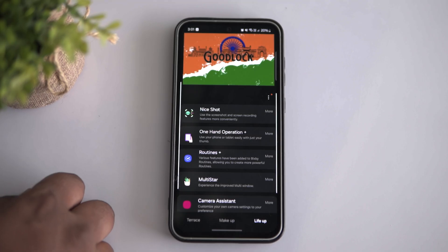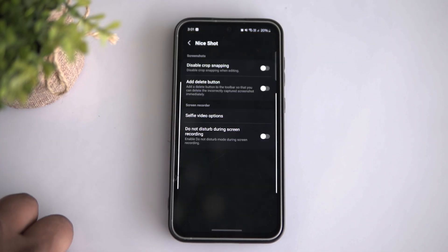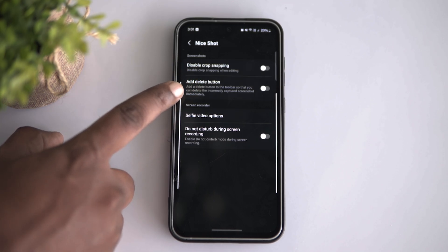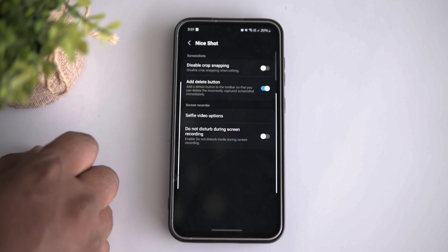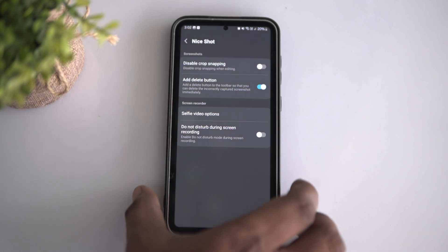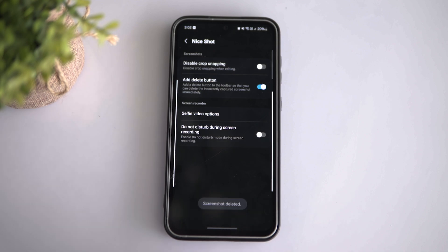Nice Shot is packed with some incredibly handy features for everyday use. There's one I personally love — this tiny delete icon on the screenshot toolbar. It's been a game changer for managing screenshots. With this feature, I can take screenshots and instantly decide which ones are worth keeping. All I had to do was turn on the add delete button. Now whenever I take a screenshot, I can delete the ones I don't need right on the spot and keep my gallery neat and clutter free.